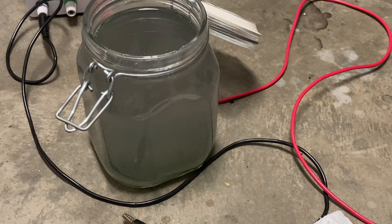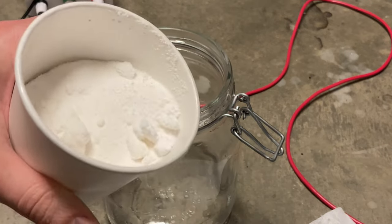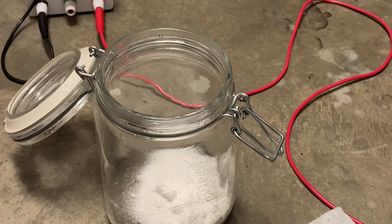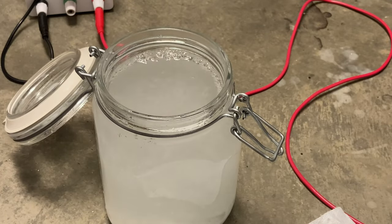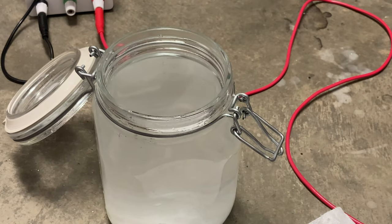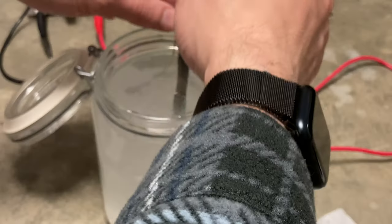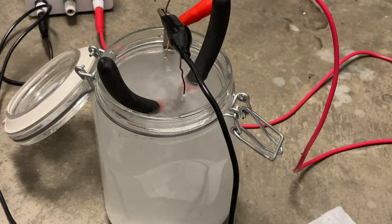I'm gonna actually reset this stripping bath with some fresh water and baking soda. To make a new stripping bath, I'm gonna take some baking soda — this is industrial baking soda — add about five or ten grams, something like that, and then water. I'm gonna rerun that part in this fresh bath for another 20 minutes or so.